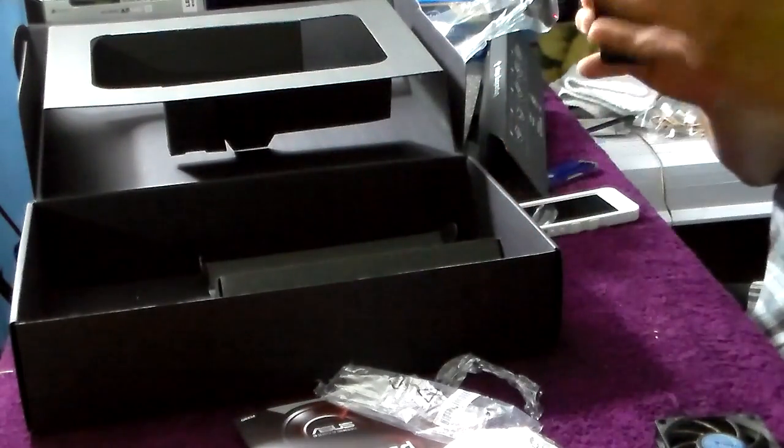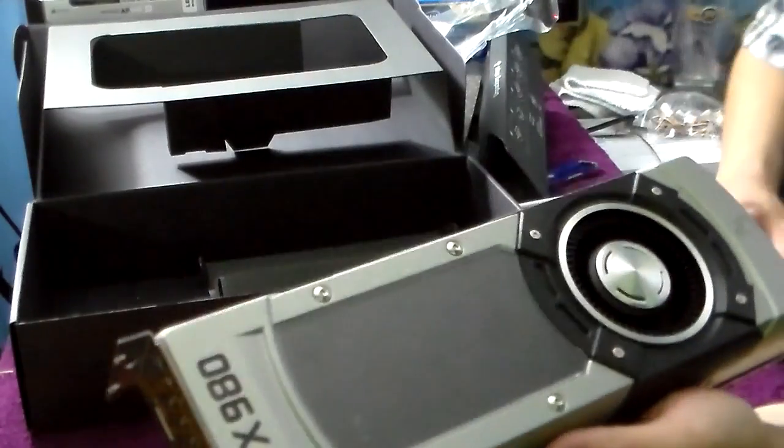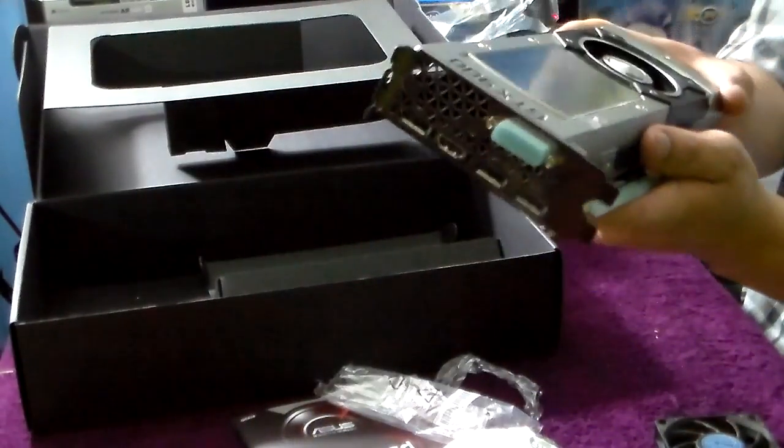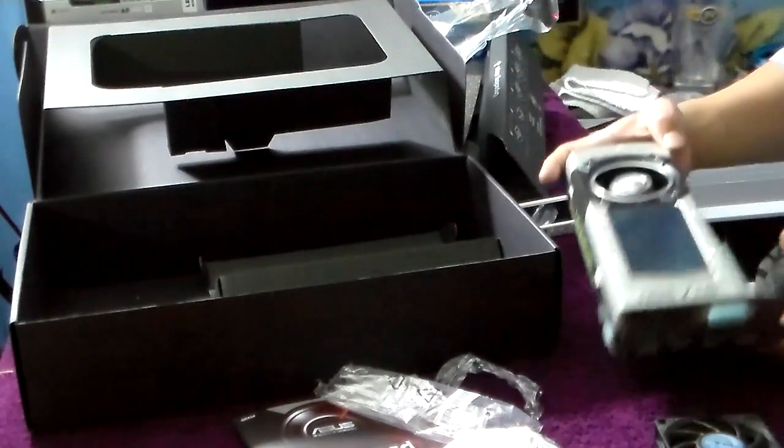This pretty much wraps it up. This was the unboxing of the GTX 980 — a sexy, good-looking card. I'm about to go install it to my case. Yeah, buddy!